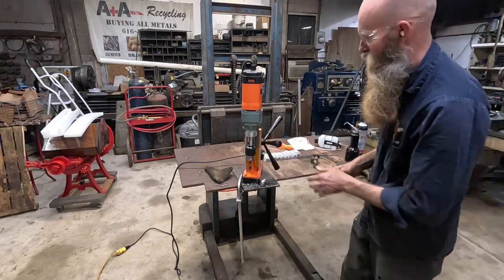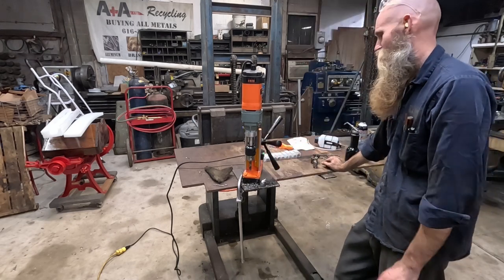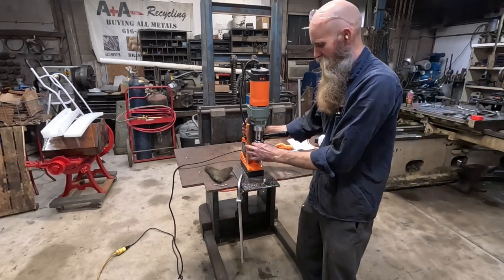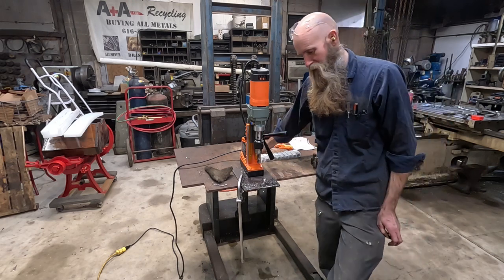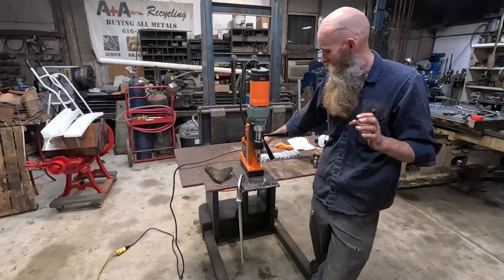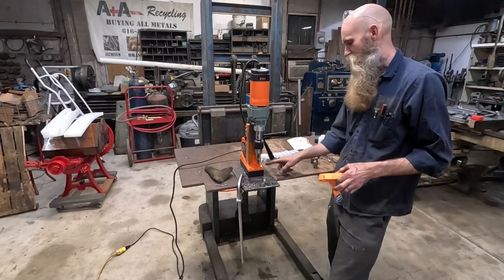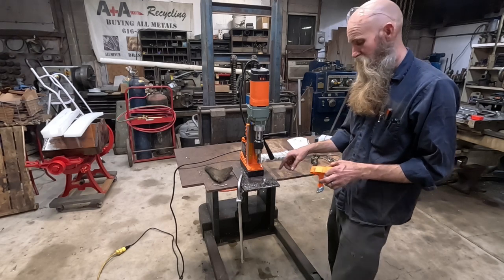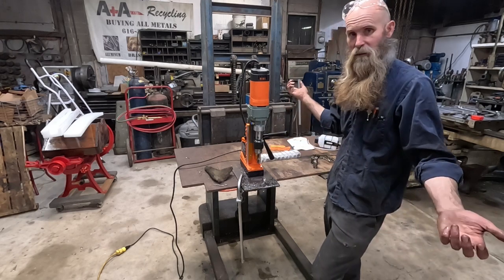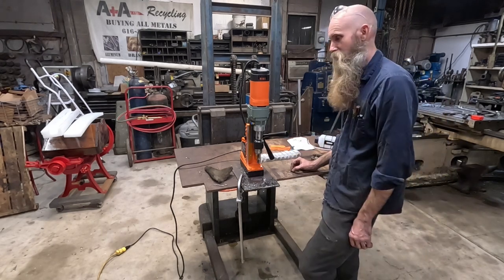You can definitely put a full-length drill bit in there and go to town with it. For the money, this is hard to beat, and I expect that I will probably end up using this tool as much or more than I use my Milwaukee or my Bucks, simply because it's so light and portable and can get into so many crazy places. They also give you a safety strap — there's a slot inside where you can safety-strap it if you're on a vertical or overhead surface, just in case the power gets cut. That's a problem with any mag drill — if the cord gets yanked out, it's falling off.